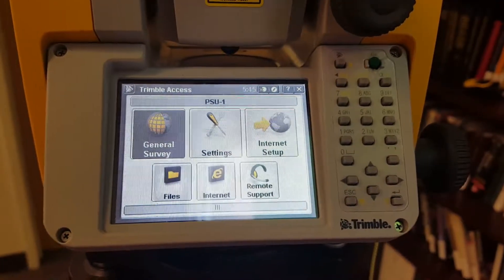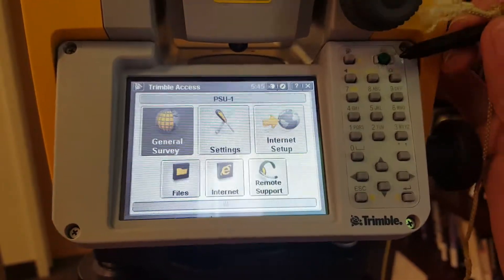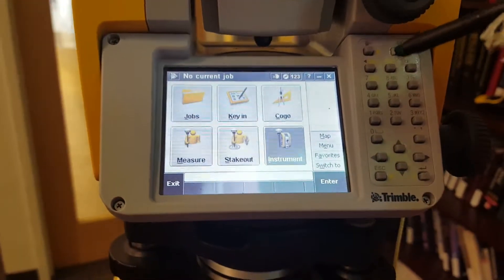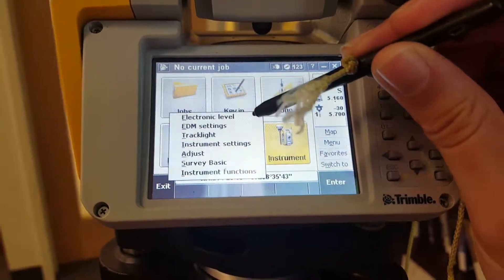We're going to set up the Total Station and get it leveled. Now that it's on the tripod, we're going to turn it on by hitting the green button. Once it's on and ready to go, we're going to go into General Survey, then into Instrument, and then to Electronic Level.